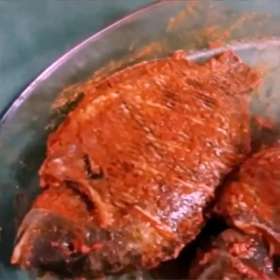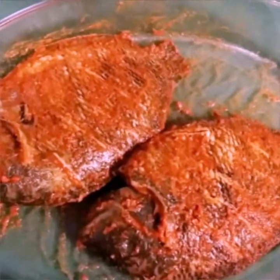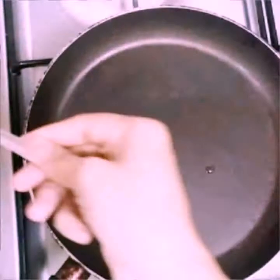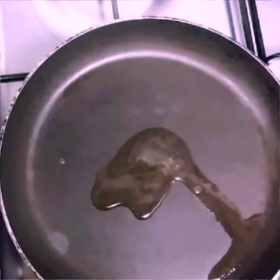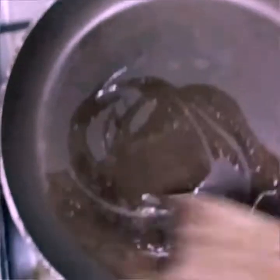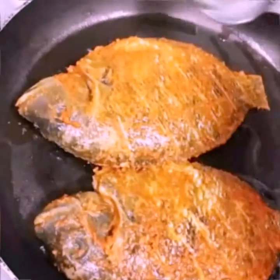Add 1 tablespoon of paste in the pan. Add 2 tablespoons, then 1 tablespoon of fish. Let's mix this pan.